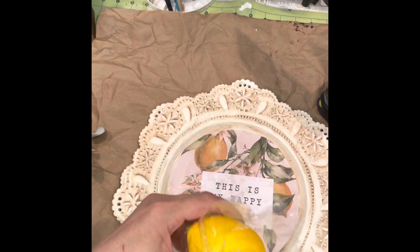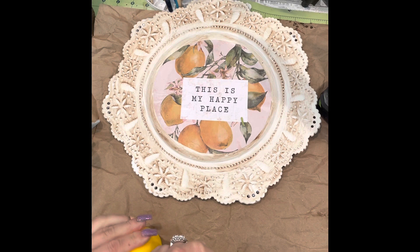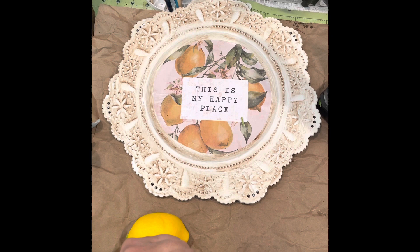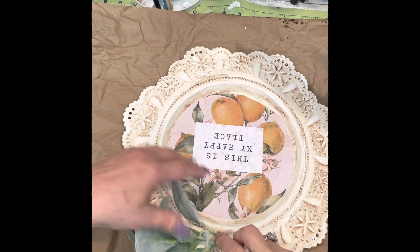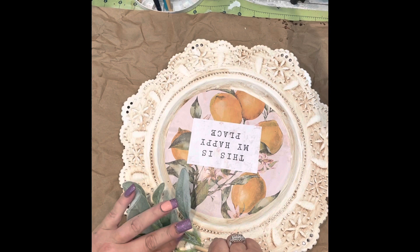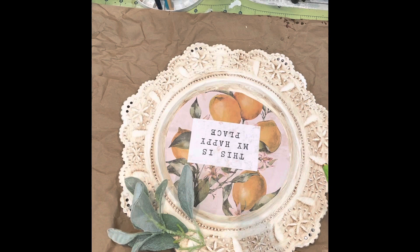They've got gloss, matte, glitter, dishwasher safe, outdoor. I should have tried the new one they just sent me — it's like an antique finish, a little more brownish color but not really. I had these lemons from Dollar Tree, a bag of three. I decided to cut one in half — I thought it was plastic but it's actually styrofoam. I'm putting some lamb's ear on, and I did cut it with my exacto knife but it didn't go all the way through. So I took it over and used a steak knife and it cut really easy.